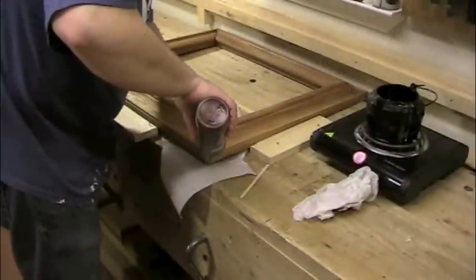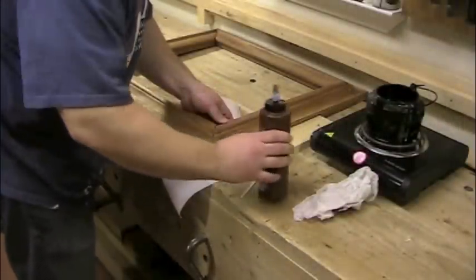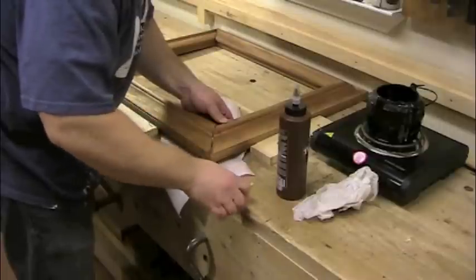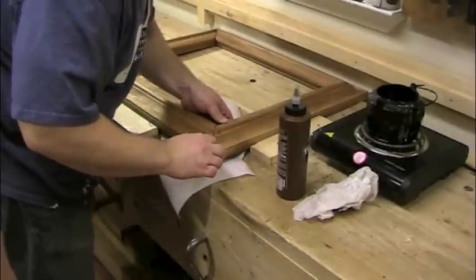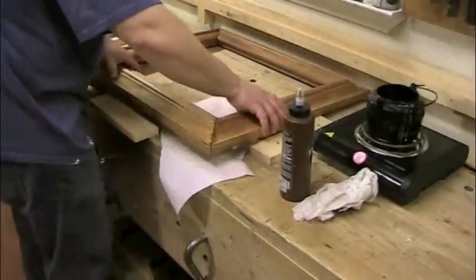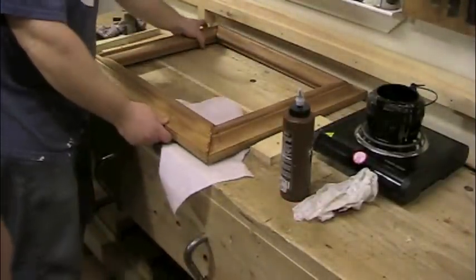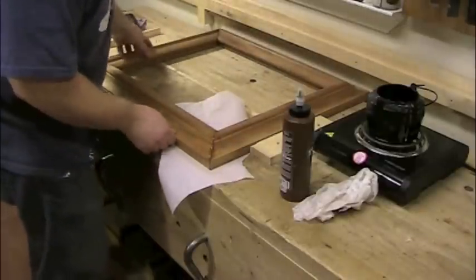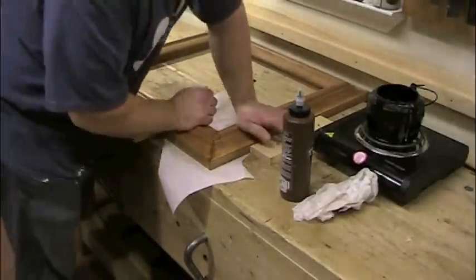To glue the fourth corner, hot hide glue can be used, but warmed liquid hide glue flows into the joint even better and allows for more working time. I use a small piece of thin wood to work the warmed glue down into the joint and ensure that it covers all the contact surfaces. Then I wedge the frame tightly one last time and wait for the last corner to dry before nailing up the third and fourth corners with more cut nails.